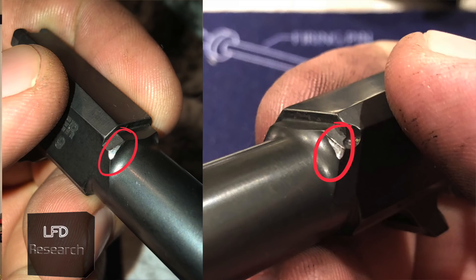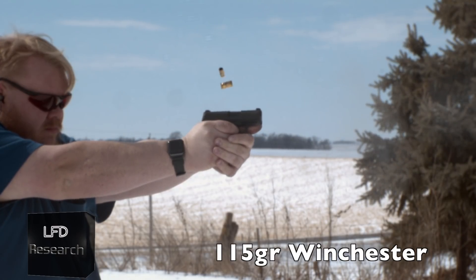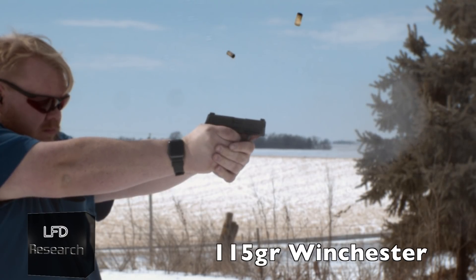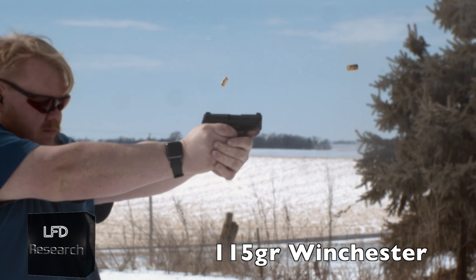Honestly, 500 rounds with one malfunction is pretty good — I've had other carry guns with solid reputations that haven't done as well in that test. The one concern is some peening marks on the inside of the slide and on the barrel hood. SIG confirmed these are purely cosmetic issues that were addressed during the production halt, so I could send it in for a fix.